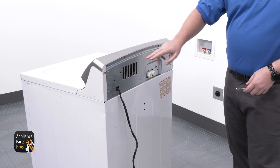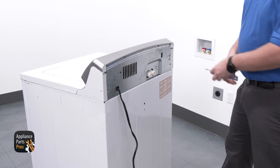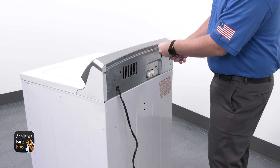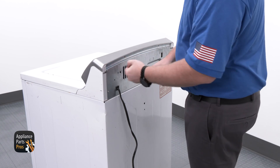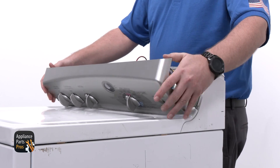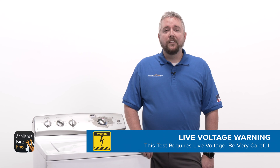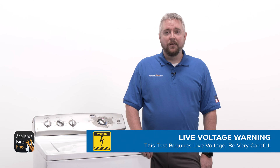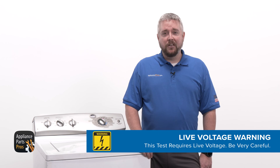The first thing we're going to check out is the water valve. To gain access to it, we need to use a nut driver to remove the four quarter inch screws on the back of the panel, which are here at the top. Then we need to roll the top panel forward to disengage it from the tabs. Since we'll be checking live voltage during this test, you'll need to plug your washer back in and turn it on. Be very careful here to protect yourself from electric shock, which could potentially cause serious injuries.